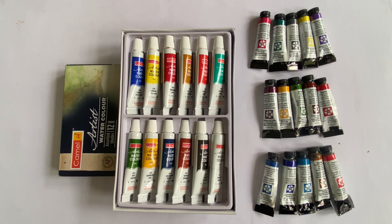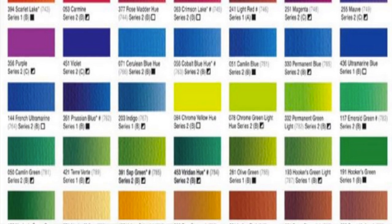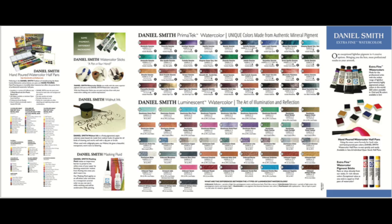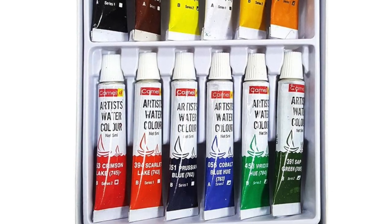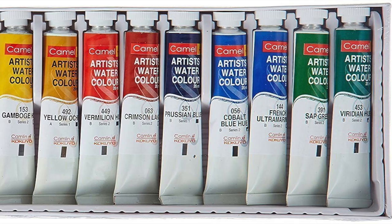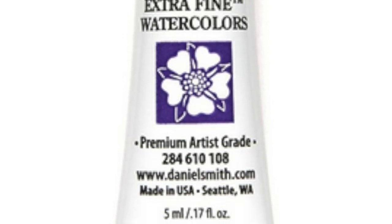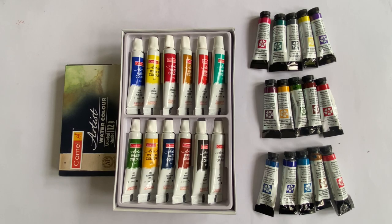Let me begin by giving some information about the shade choices available in the two brands. While there are a total of 42 shades available in Camel watercolor tubes, the Daniel Smith has an astounding 250 plus shades to choose from. When it comes to sizes, the Camel paints are available in tubes of 5, 9 and 20 ml, whereas the Daniel Smith comes only in tubes of 5 ml and 15 ml. If you're planning on buying assorted colors, the Camel colors can only be bought in 20 ml tubes, while the Daniel Smith are available in both sizes of 5 and 15 ml.